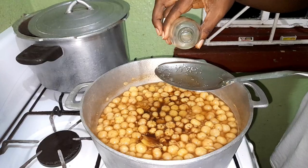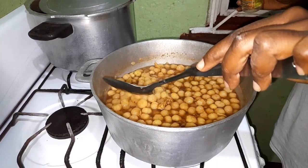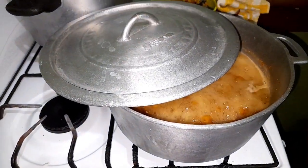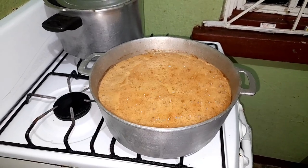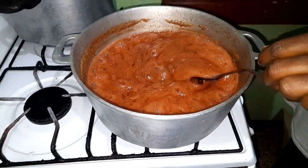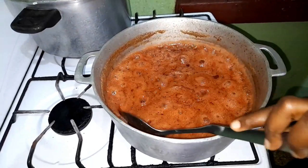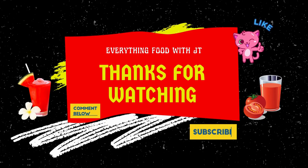When these berries are stewed we call it jimbalane jam, because it takes the form and consistency of a jam or jelly. The sugar helps to thicken the stew so that it becomes a jam or jelly, and as we all know sugar adds sweetness, so kids love this. At this point my jam is coming together and it's almost done — the color has changed. And here we have it, my jimbalane jam. Give this video a like if you enjoyed. Thank you!